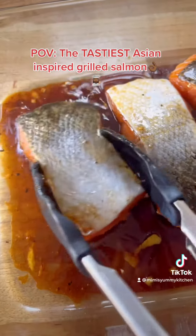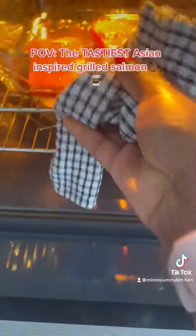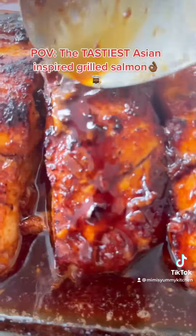Then you need to transfer your fish into the oven for about 15 minutes under a hot grill. Once your fish is halfway cooked you may choose to add some chopped mushrooms, then transfer back into the grill to finish and serve.